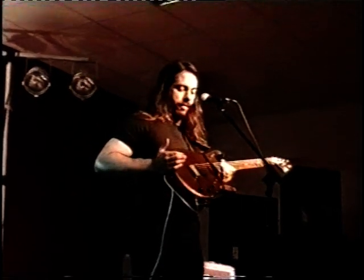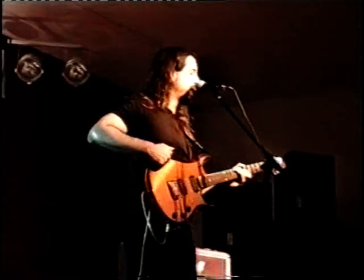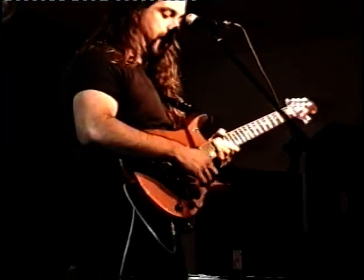As far as the guitar itself, a lot of the aspects of it are the same as the Ibanez. It's the same type of wood — it's basswood, rosewood fretboard, DiMarzio pickups, the same electronics.